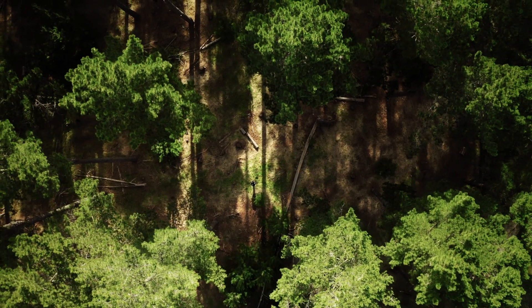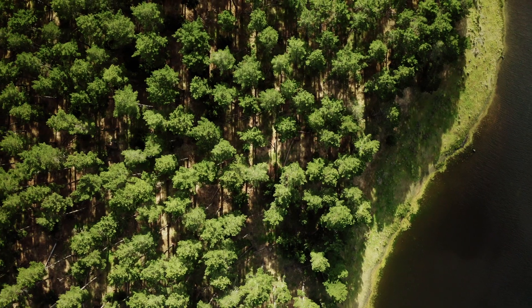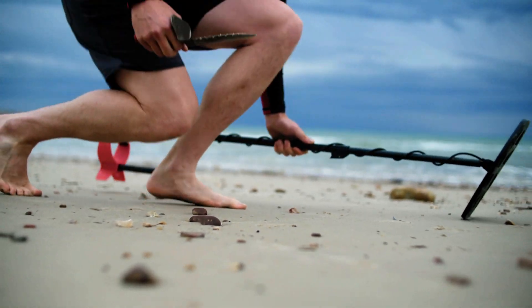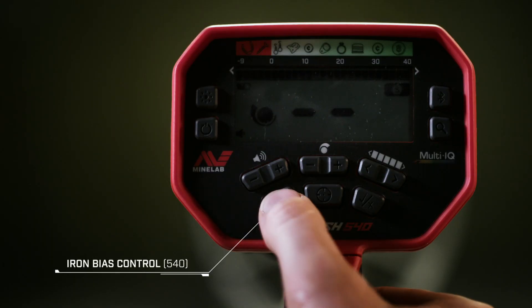With Vanquish, nothing goes undetected. With Vanquish Iron Bias, you'll find less trash. And for those who want even greater control, low Iron Bias provides optimum precision.